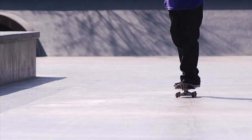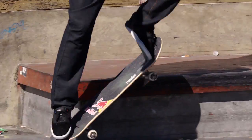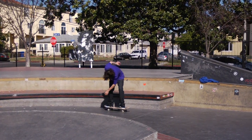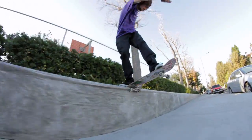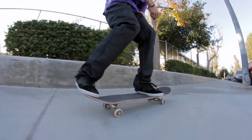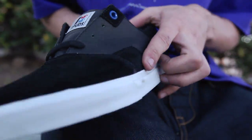He probably wears a special Plan B collaboration. It uses a sock liner to cushion your feet on hard landings. Minimal seams in the toe box area for longer lasting skate shoes, keeping its style and shape the whole way through.